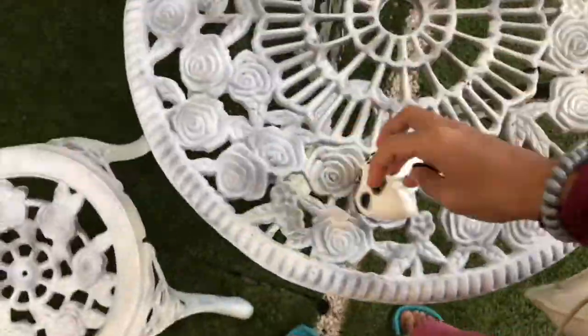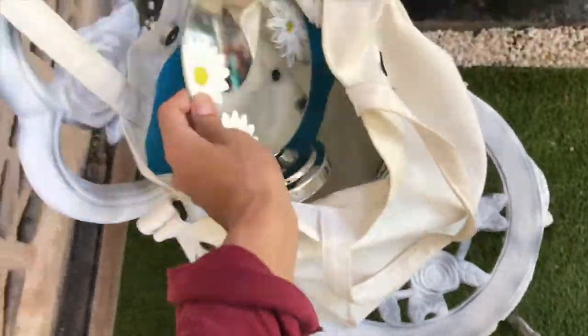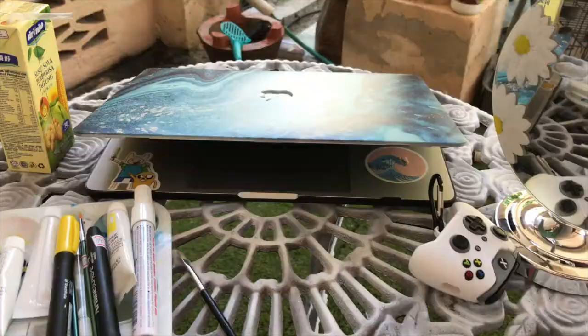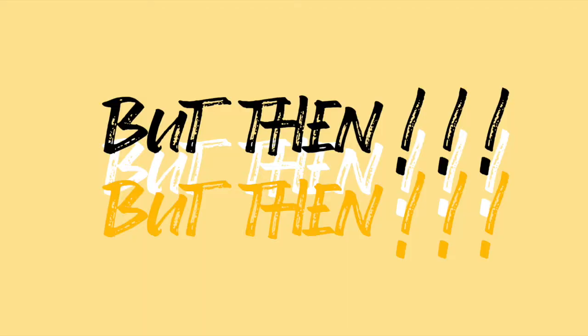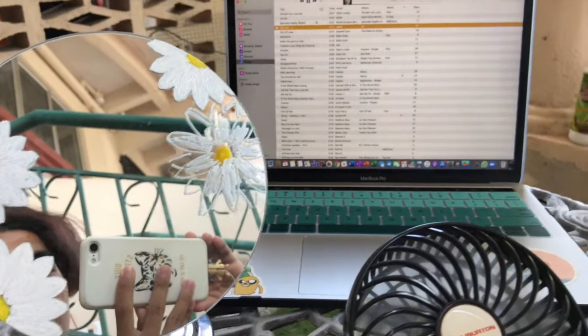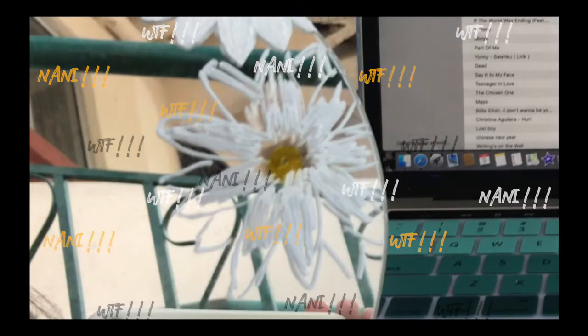On another day I went to my garden and continued my painting there, because I was procrastinating a lot. So yeah, you saw that mistake, so now I'm going to fix it.